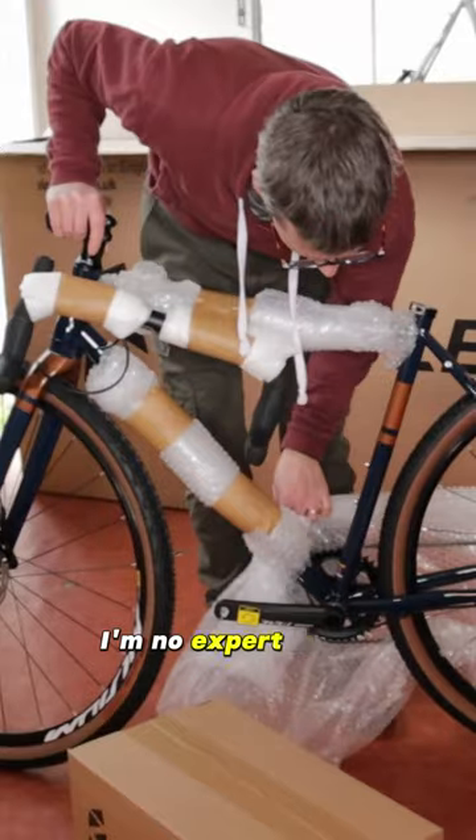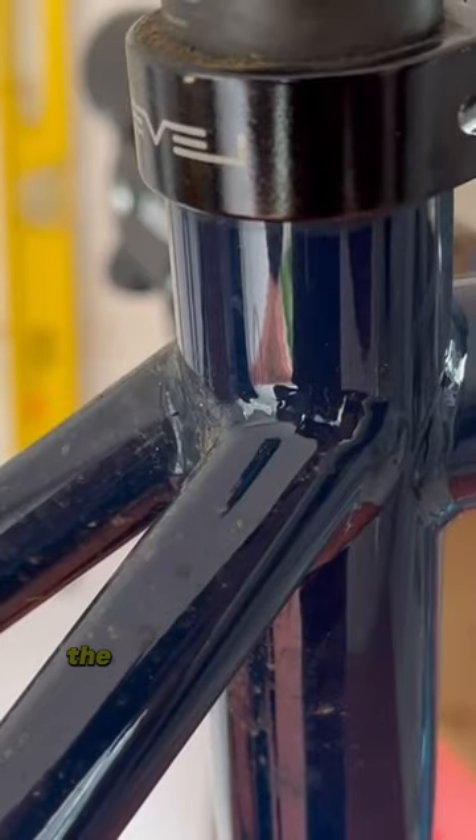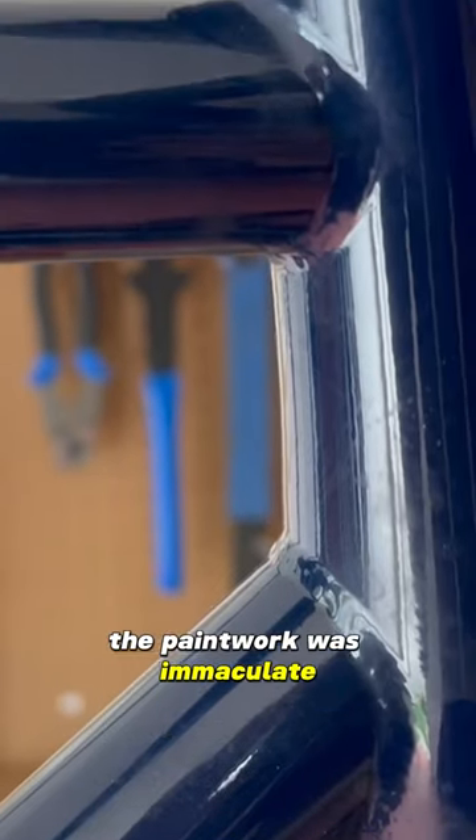The CGR feels solidly built. I'm no expert in the slightest, but the quality seems high. The frame welds are neat. The paintwork was immaculate, but quite easy to chip.